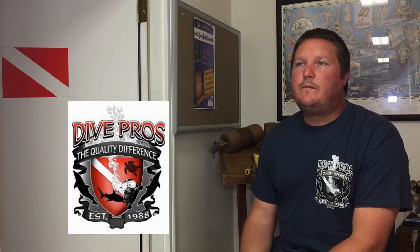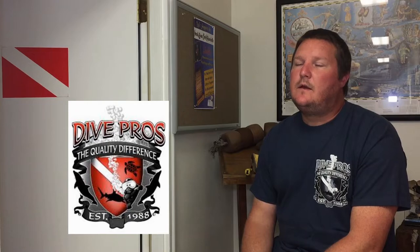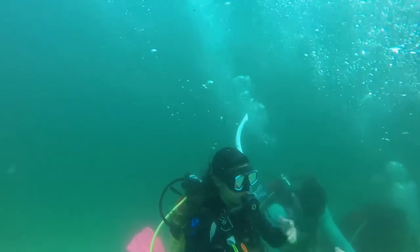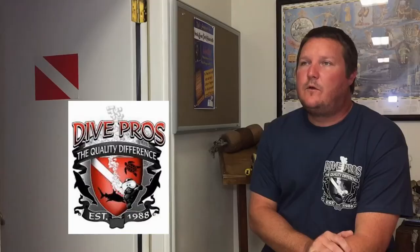With the open water dives, you're going to be out there somewhere off the beach or off the boat, depending on the structure of the class. We're going to do generally four to five dives with each class. We will be practicing and repracticing the skills that you've learned in the pool, putting them into application as we cruise along and check out the scenery.